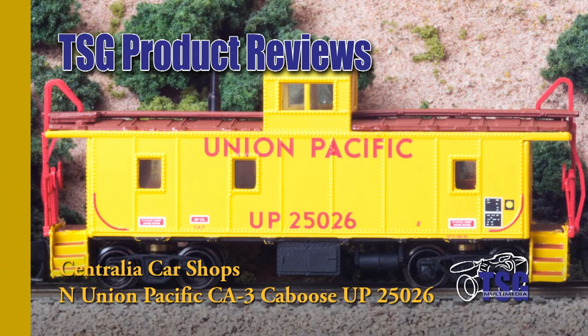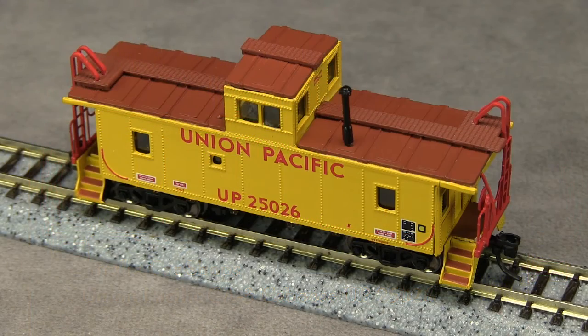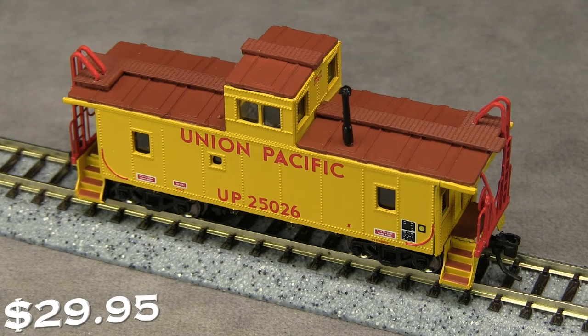Hi, this is Dan Cordopassi of TSG Multimedia. Today I'm reviewing an N-scale Union Pacific CA3-class caboose from Centralia Car Shops. The real UP25026 was built in May 1942 as 3726, renumbered to 25026 in February 1959, and retired on October 9, 1986. The model has an MSRP of $29.95.